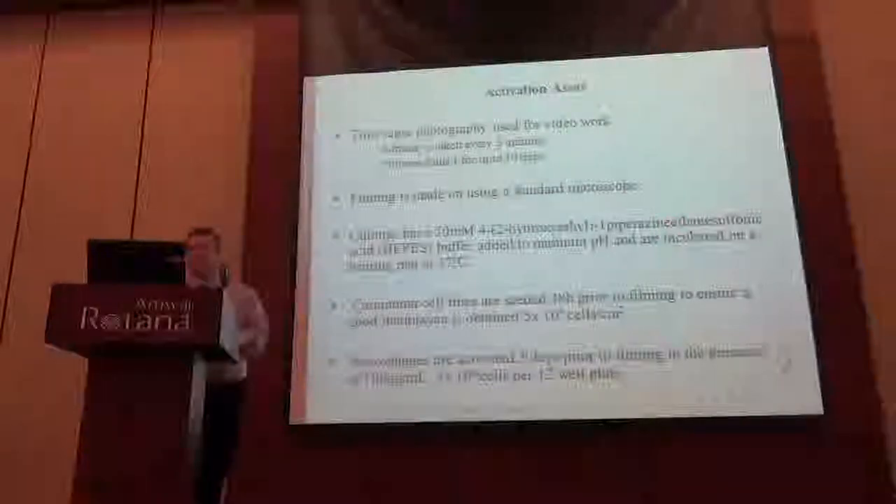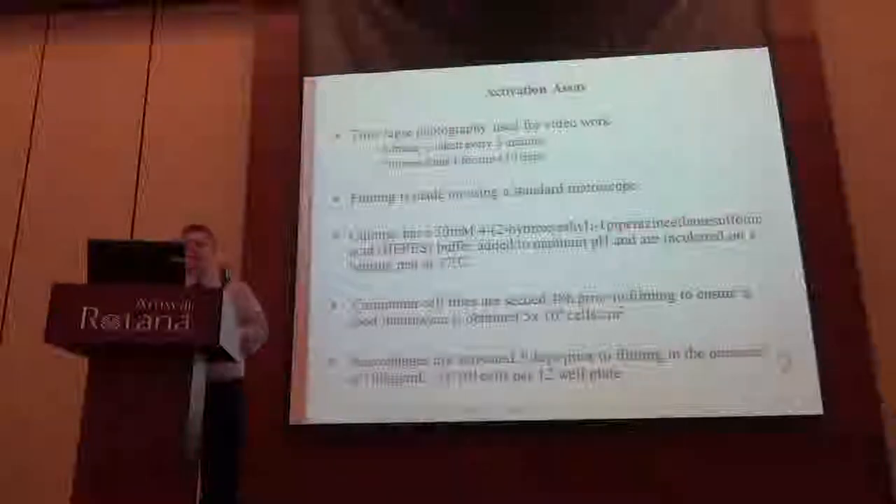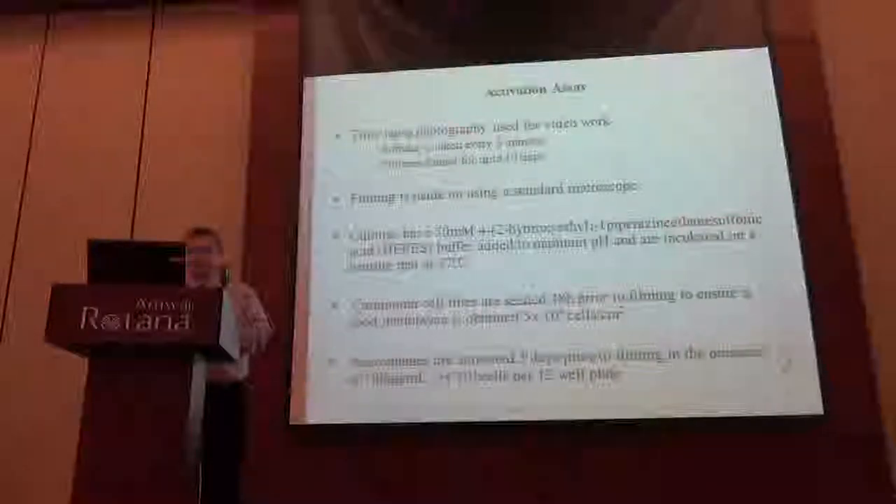We have 12-well plates on a heating blanket which controls between 36 to 37 degrees. We seed the carcinoma cell lines to get an even monolayer, maybe 48 hours before. Each cell line we're starting to work with is slightly different in what it needs to give a good coating that you can actually feel. The macrophages are stimulated at 100 ng per ml three days prior, so we have a combination of cell culture work to get going.